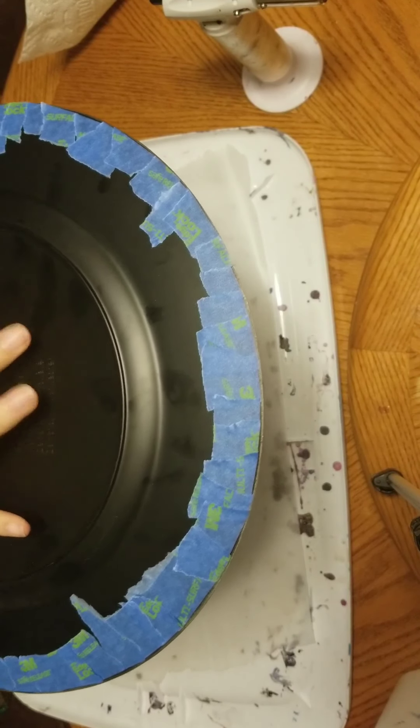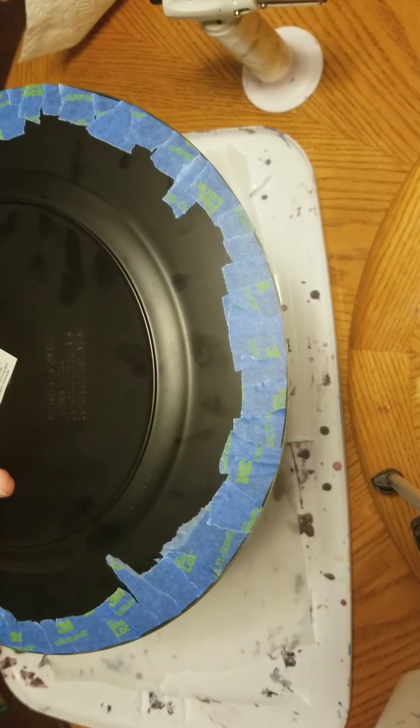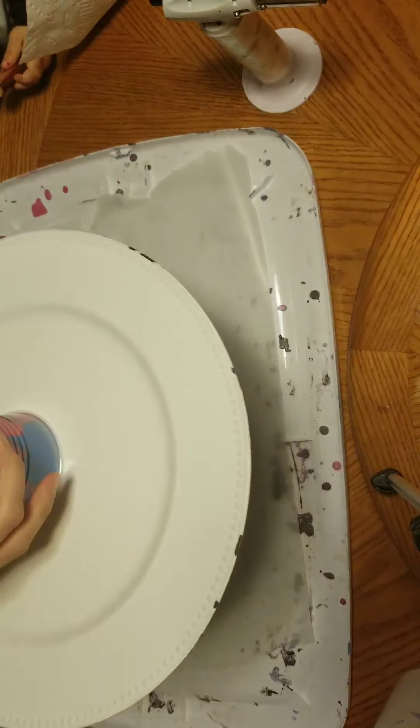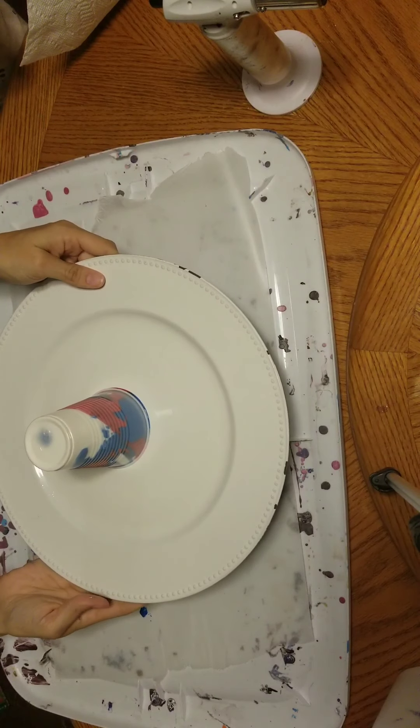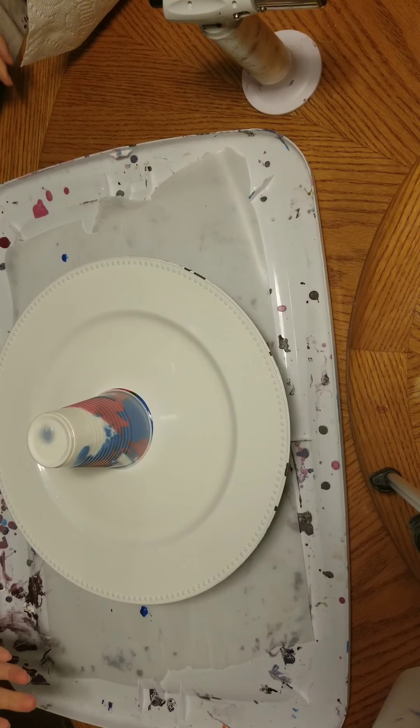Flipping the plate in one, two, three — and here we go. We're just going to let the paint settle to what was the top of the cup but now the bottom of the cup, for just a minute.